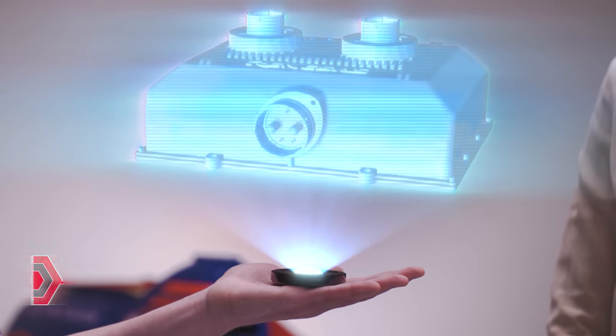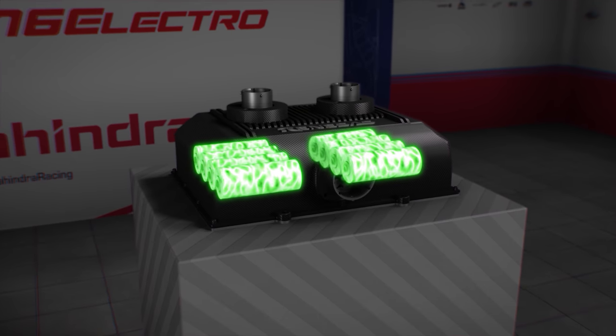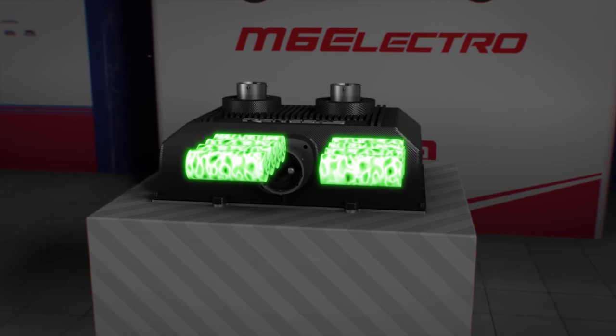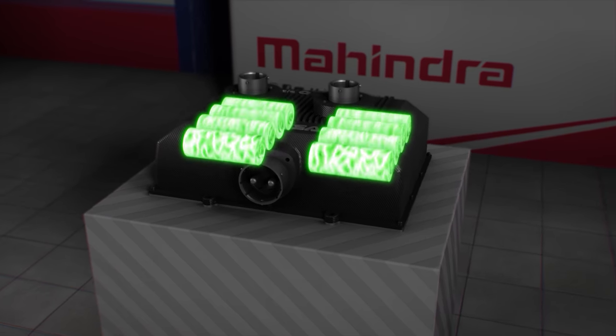To give you an idea, the battery looks a little something like this. Inside there are two stacks of four cylindrical lithium-ion cells. Together the cells produce the voltage needed to operate the electronics. Together with Umicore, Mahindra can determine the right arrangement and the right choice of cells for the job.